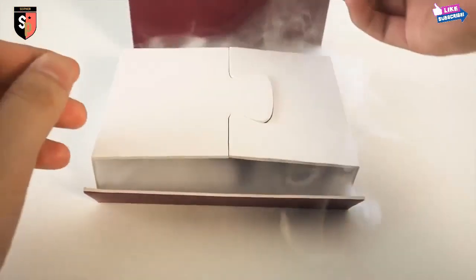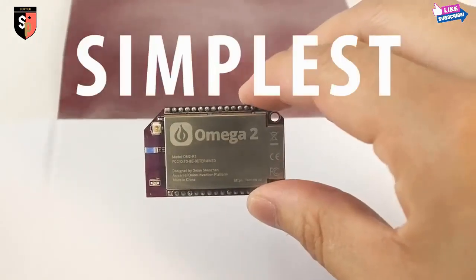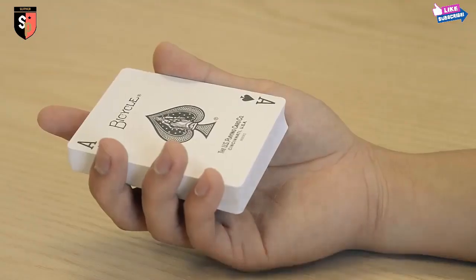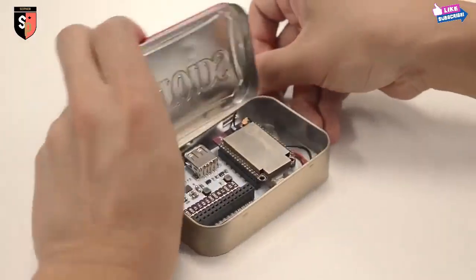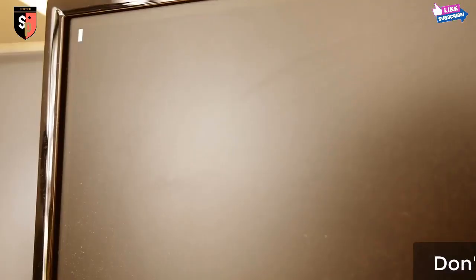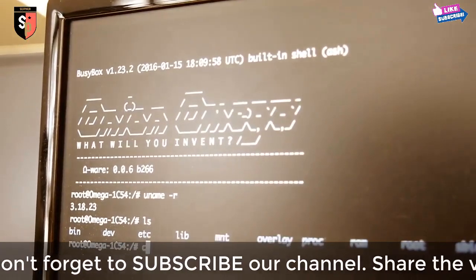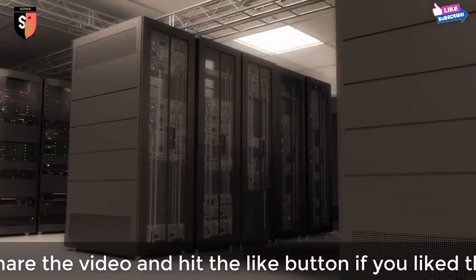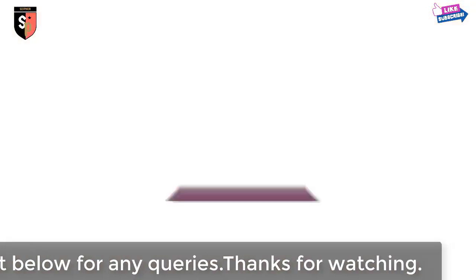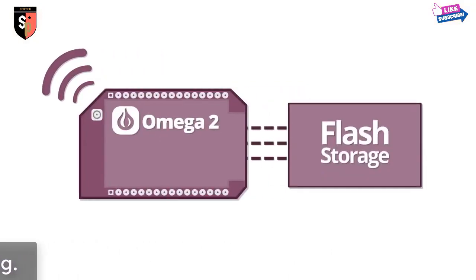Today, we're changing that. Say hello to the Omega-2, the world's simplest development board. The Omega-2 is tiny. At less than a quarter of the size of your credit card, it can easily fit into any project. But don't be fooled by its size — the Omega-2 is powerful. It is a full Linux computer. This tiny purple thing runs the same operating system that powers some of the world's most mission-critical infrastructure. The Omega-2 works out of the box. It comes with built-in Wi-Fi and onboard storage, so it comes to life the moment you power it on.